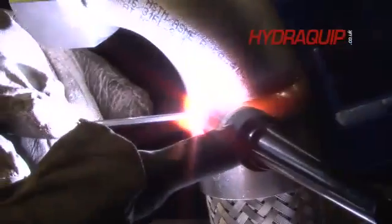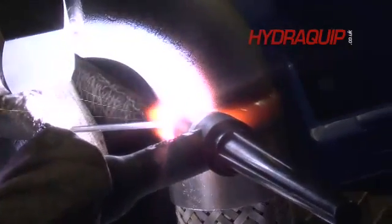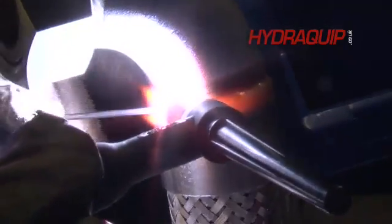The next weld is to weld the fitting on top. We'll put a male fitting — typically a male fitting — drop that on top and run another weld round.